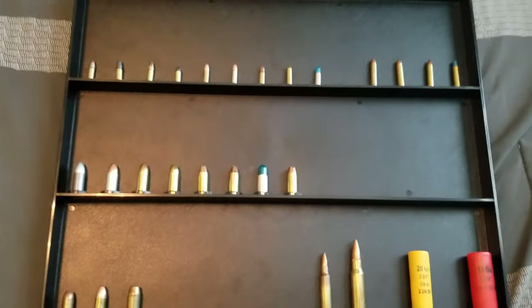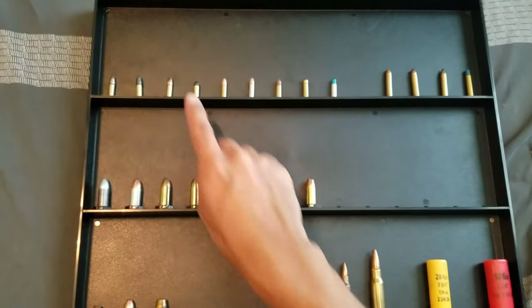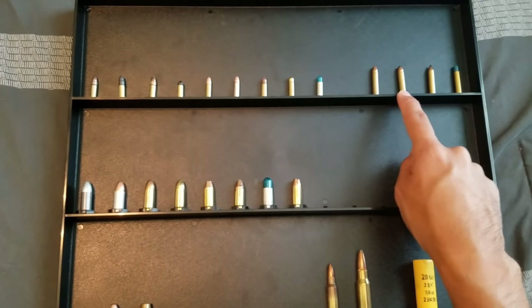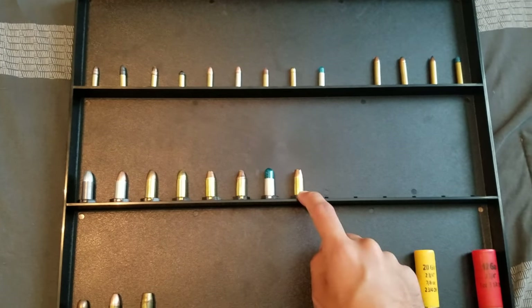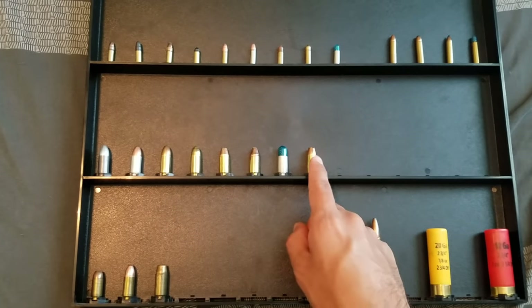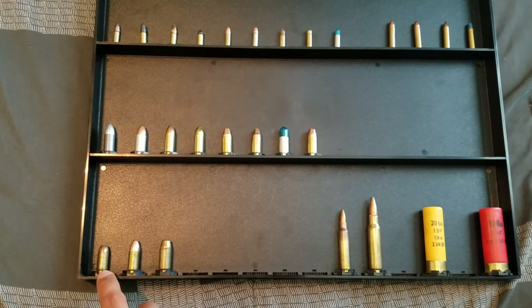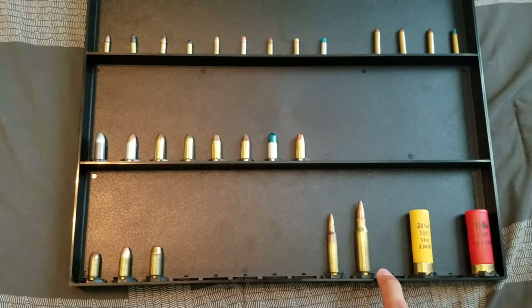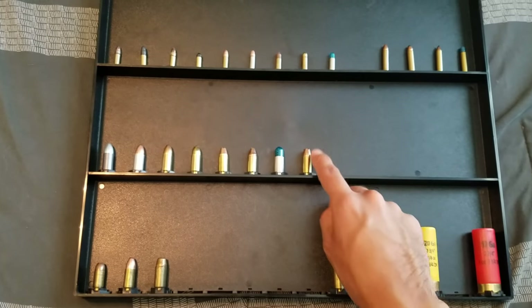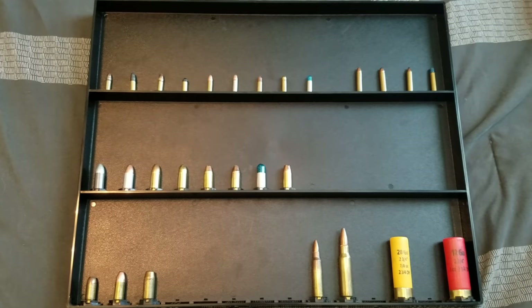I originally got it for 22 Long Rifle and 9mm, but I did want to have different calibers. Up here I just have 22 Long Rifle — different types of bullets — then 22 Magnum, then 9mm. The rest will be different defensive rounds: hollow points, shot shells, different types of casings. You can also see there's a 380, 9mm, 40, 5.56, 308, 20 gauge, and 12 gauge. I'll just fill in whatever I want in between and hang it up on the wall.